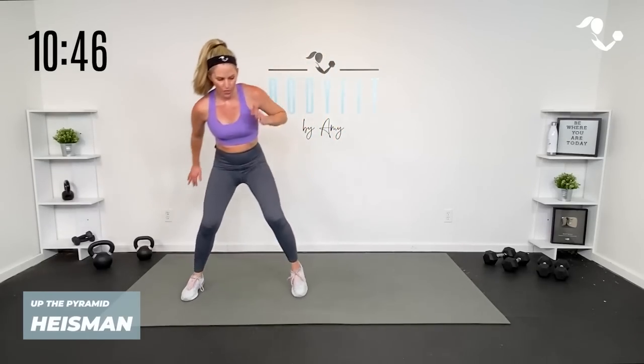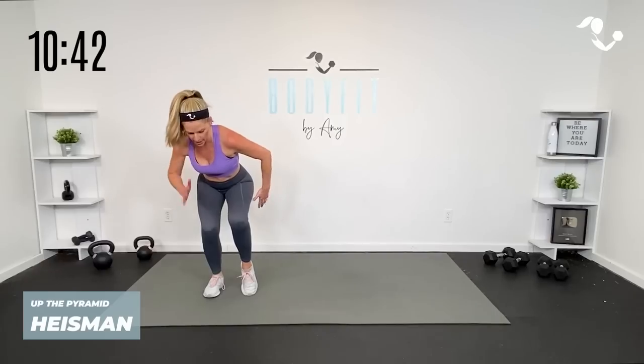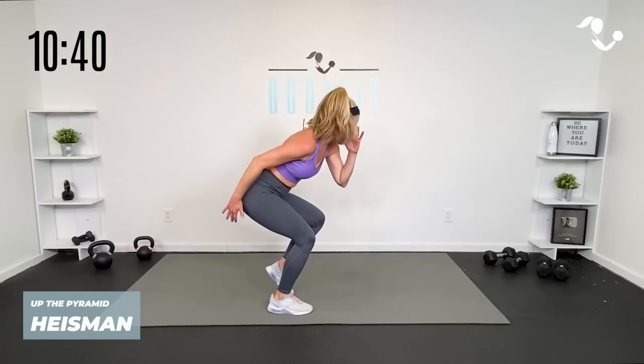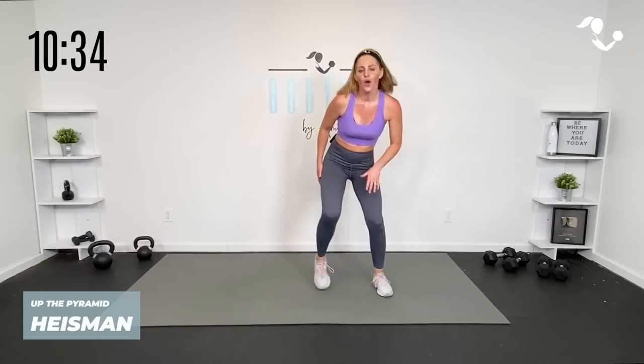We are taking it to another cardio that I love — we call it a Heisman. We're really going to stick it in those outer thighs and glutes. Three, two, one. Get low — it's almost like a little half squat, then power out of it, side to side. You can just step it — quick, quick, quick — or you can jump it. With your knees, here we go.